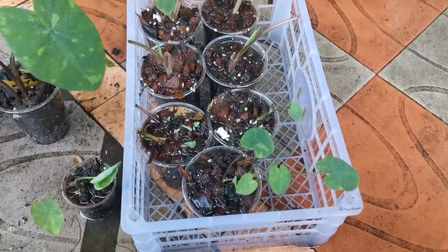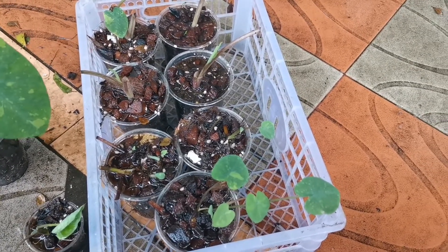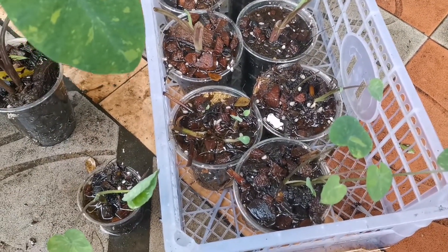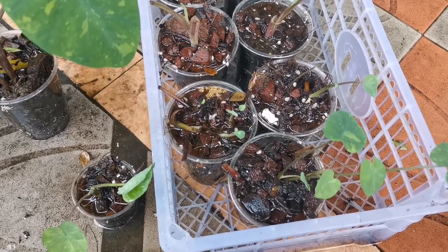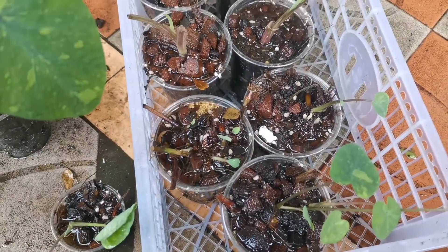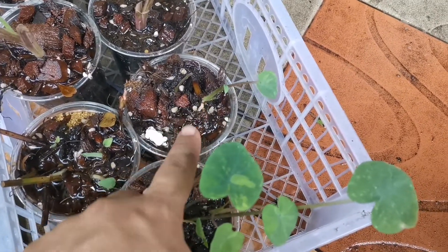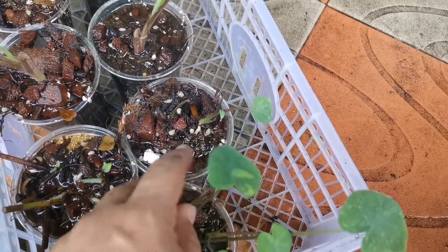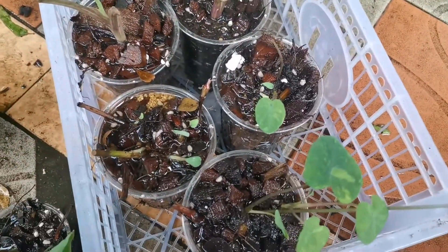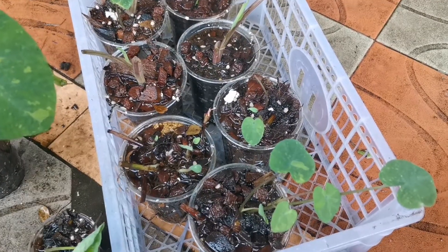I want to show you how they have grown and the difference between the top — the end part of the runner — and the middle part; anything that's not the top part of the runner. They both successfully grown, but you can see that this guy is bigger. That guy is the end of the runner, and the new leaf it has produced is significantly bigger than these guys in this cup. And that's very normal and natural.